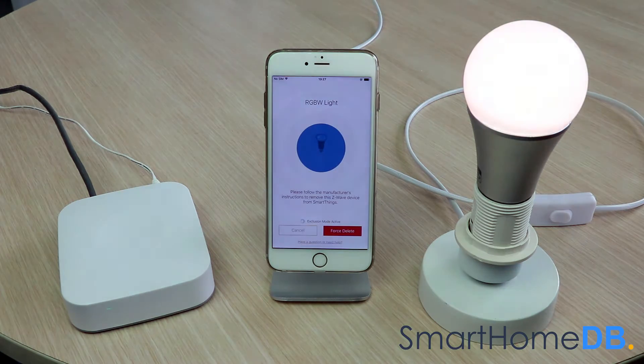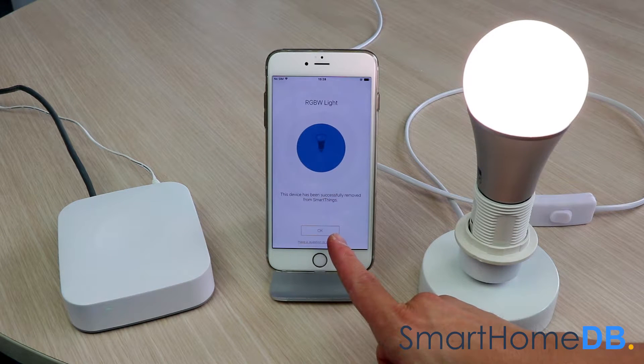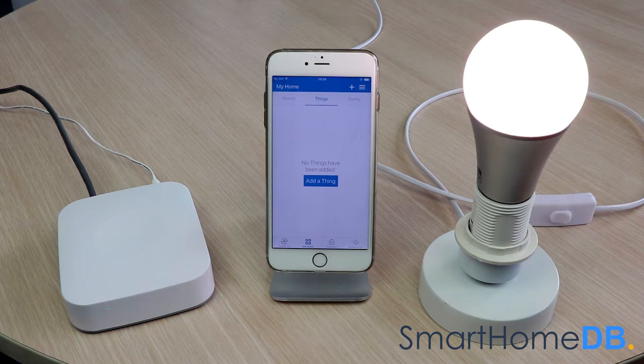The Aeotec Z-Wave bulb will change to orange for 2 seconds before changing to white. The SmartThings app will show a confirmation message that the device has been successfully removed. We tap on OK. We have hereby successfully unpaired the Aeotec Z-Wave bulb from the SmartThings hub.